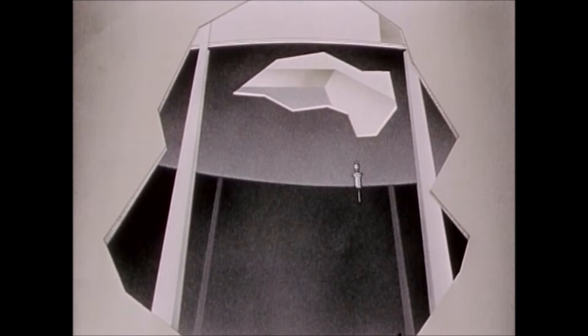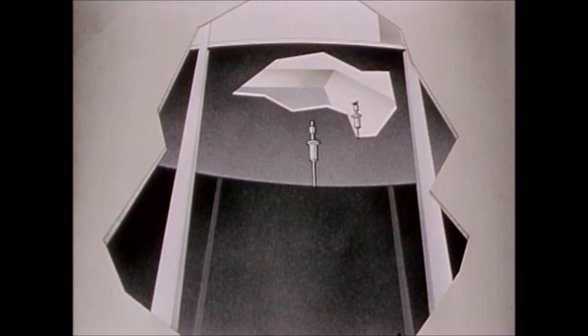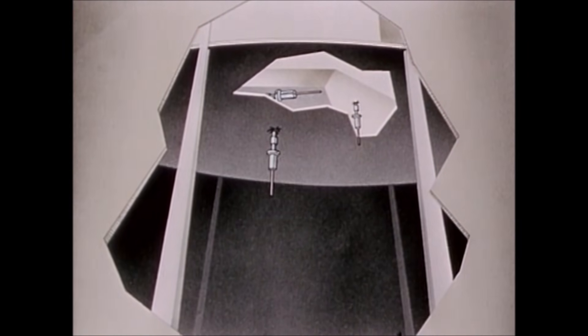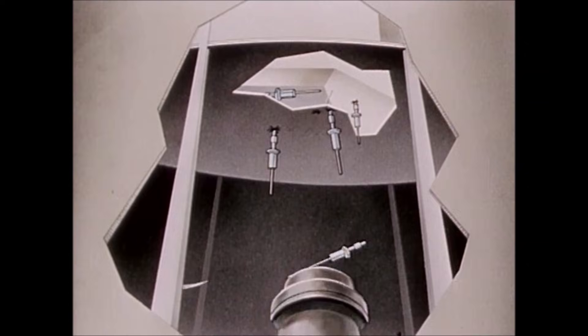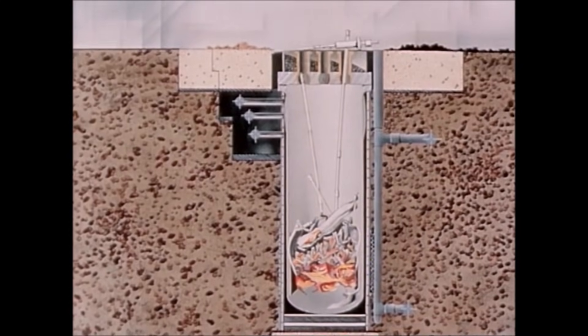Shield plug number four came to rest in the fan duct, number three on the fan floor, and numbers one and seven in the operating room ceiling. The central plug hit the ceiling and fell back on the vessel head as the vessel dropped back to its original position.